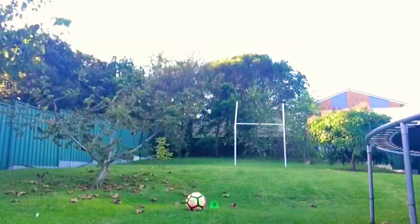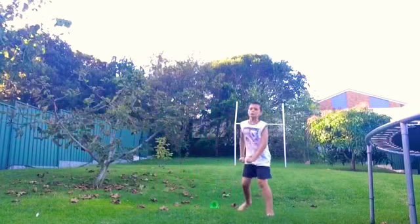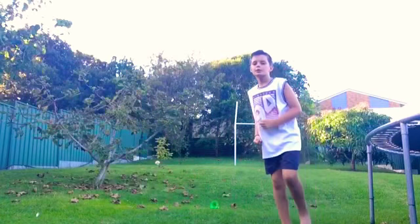This one's called the soccer goal. Yes! Yes, yes, yes — crossbar!